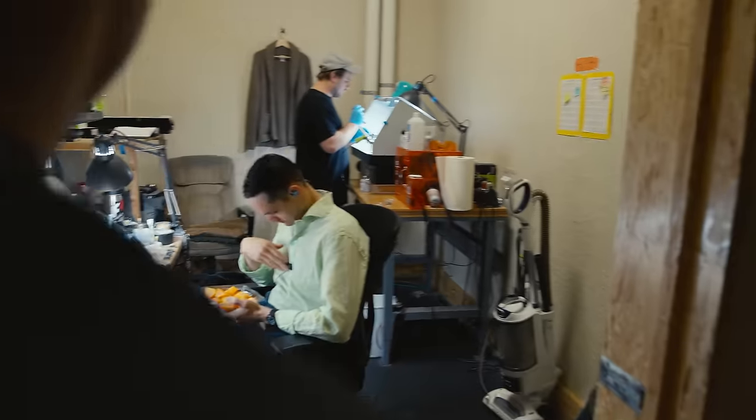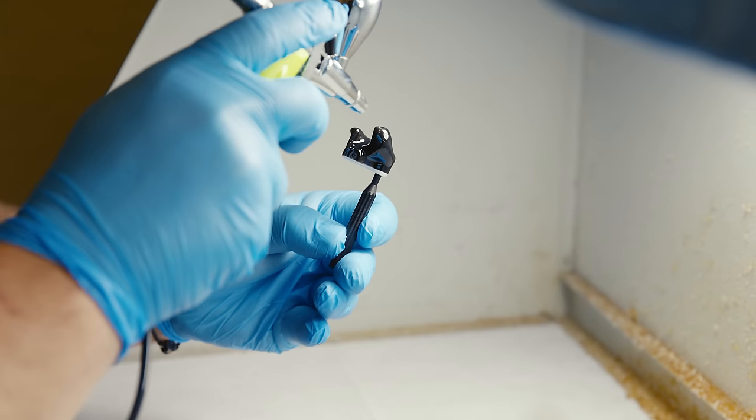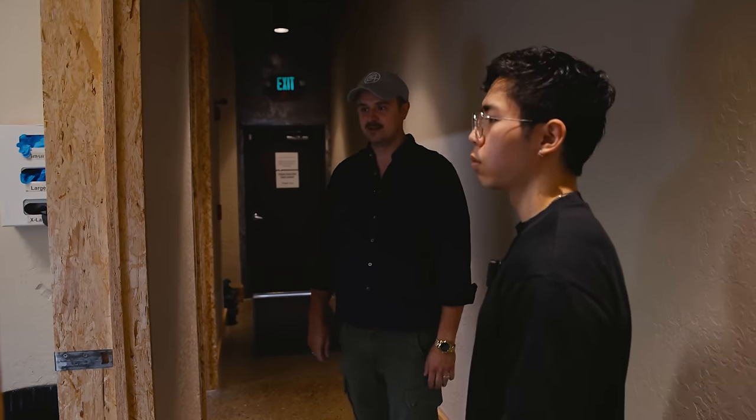This is the last step in the custom in-ear process. They're prepped over here and then lacquered over there. The first couple of months of the lacquering process, we were worried about why they looked kind of yellow.